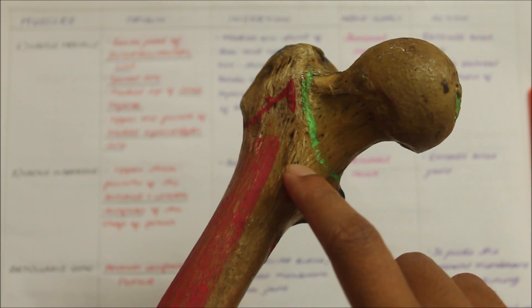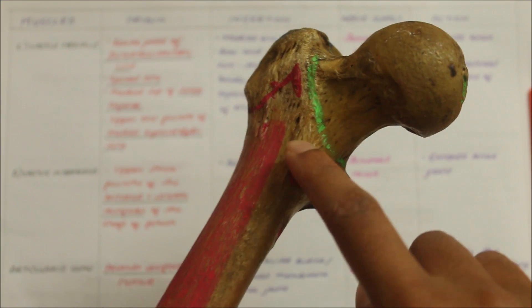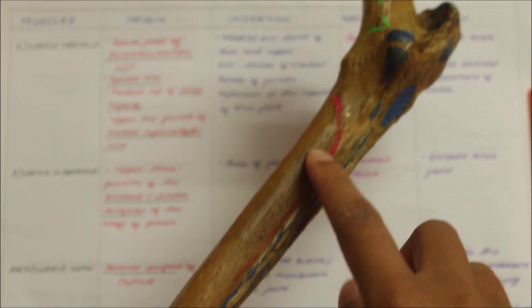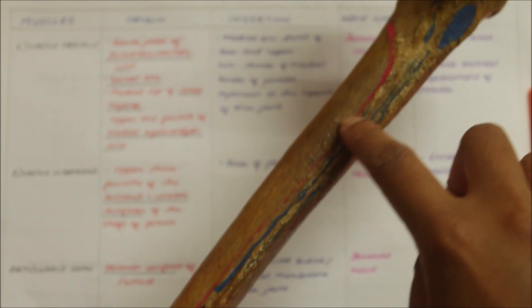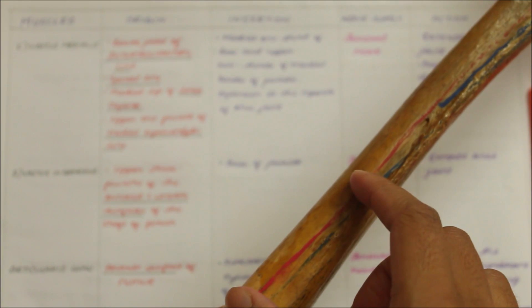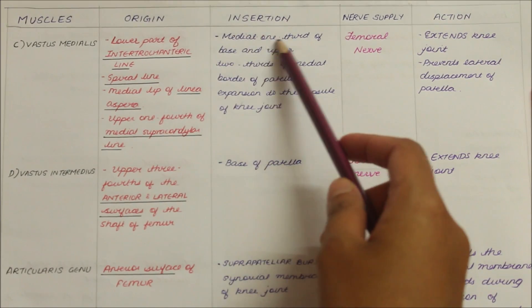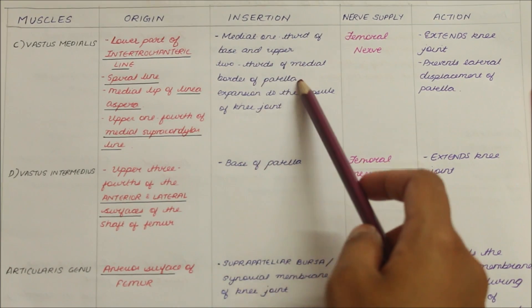The vastus medialis originates from the lower part of the intertrochanteric line, the spiral line, the medial lip of the linea aspera indicated in red, and the upper one-fourth of the medial supracondylar line. The vastus medialis inserts into the medial one-third of the base and the upper two-thirds of the medial border of the patella.